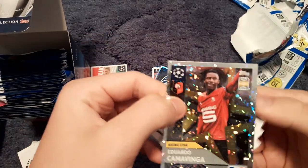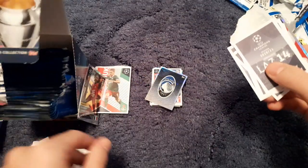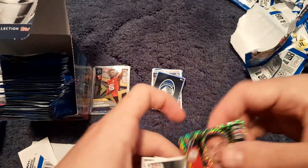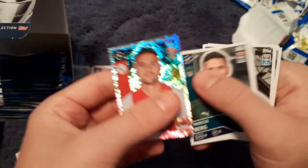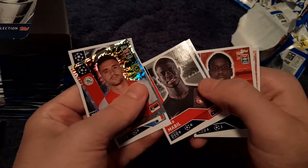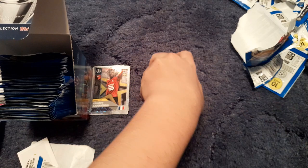Next we get Camavinga, the rising star from Stade Rennais — I believe he's a centre-back. Then Dusan Tadić who had a great couple of seasons for Ajax, Marcus Berg, Nayef Aguerd, Bongani Zungu, Mabil, Kingsley Coman, Demba Ba, Jota, and Luis Alberto of Lazio.